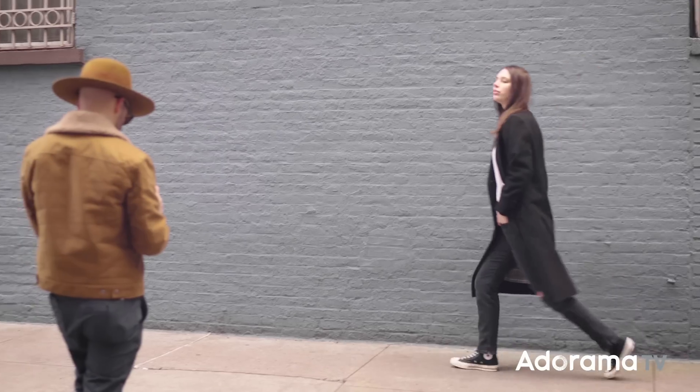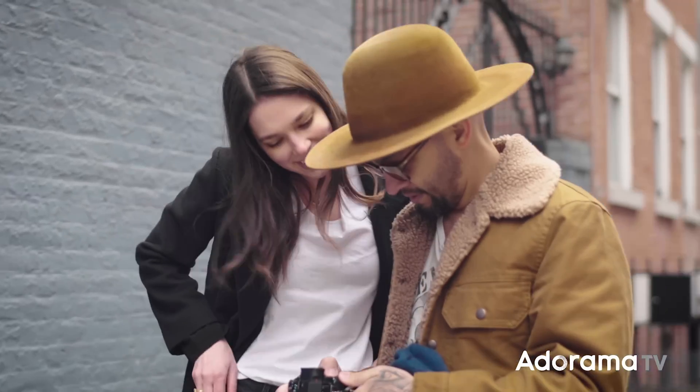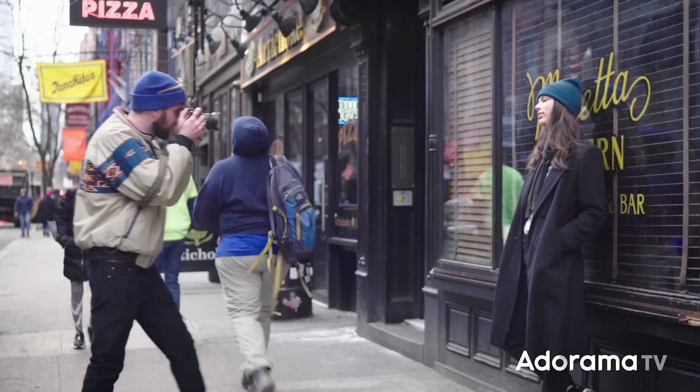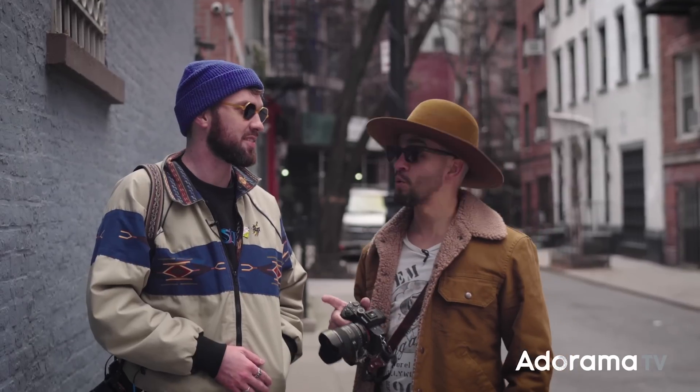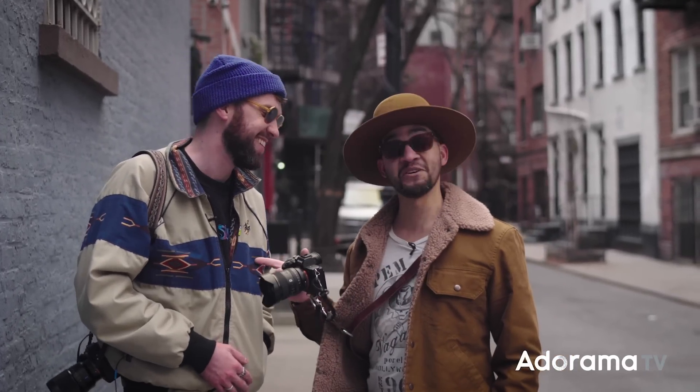So we had a lot of fun playing with this lens today. Huge thanks to Sony for the early access and thank you to Adorama for the opportunity of putting us together with this challenge. Please comment below on the pictures to see who did better — me or this guy.